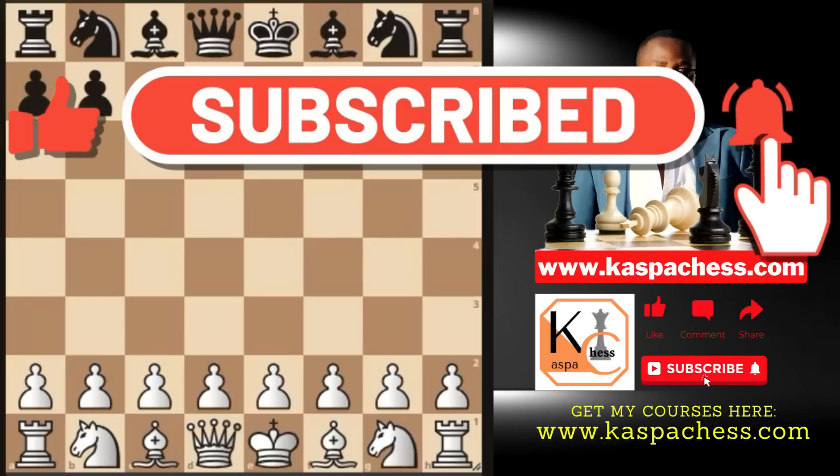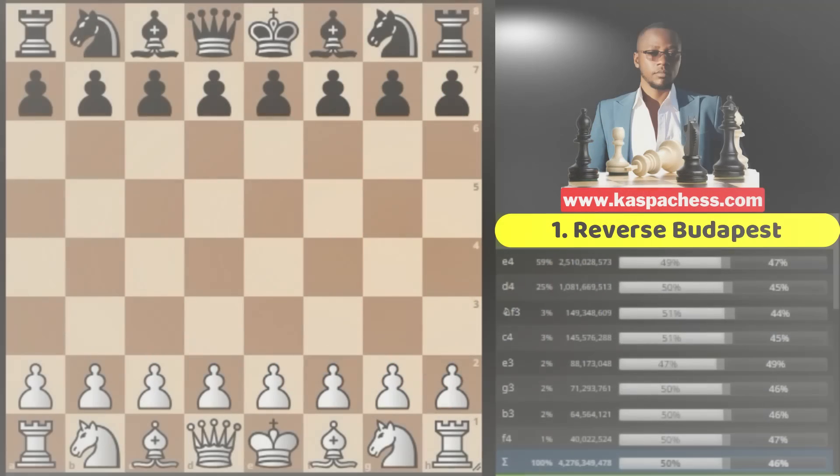If you want to learn more, stay tuned, be sure to hit the like button and subscribe if you're new. Let's get started. Opening number one: the Budapest Defense.